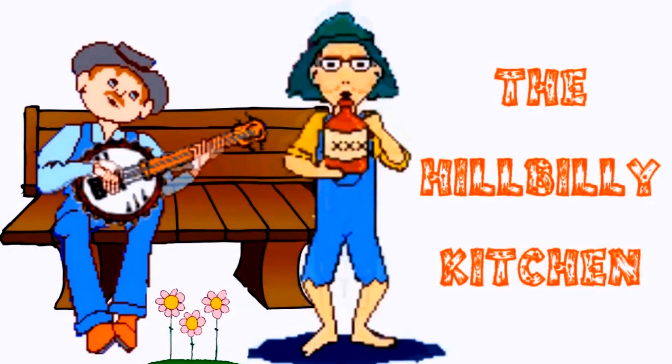Howdy folks and welcome to the Hillbilly Kitchen. Today we're going to be zesting some lemon. Now the first thing you want to do before you zest any citrus is wash it in hot water, because most citrus fruit that you buy in the grocery store is waxed. You don't want that wax in your zest, and Lord only knows what else it's picked up during transport, so wash it good in hot water.